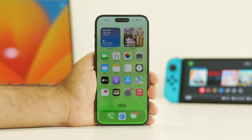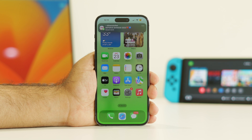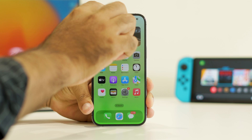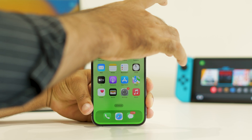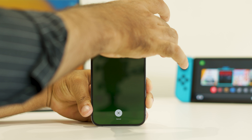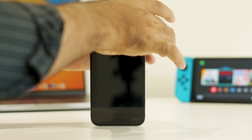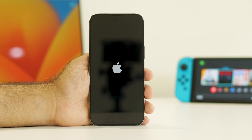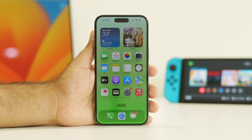The next step is to try force restarting your iPhone. This will be helpful as well, and it has worked for some users. To do this, press Volume Up, followed by Volume Down, and then press and hold the Power button until you see the Apple logo. Once you're done with the force restart, get back to the iPhone and see whether the issue is solved or not.